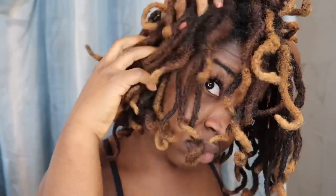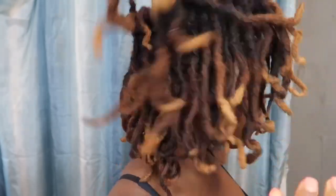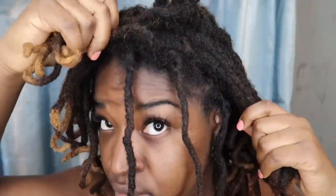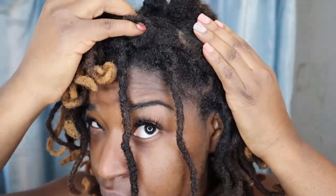Right now I'm just showing you guys my locks and also my scalp. The back is mostly not as dirty as the front. The front of my hair and also the crown is where it's the most — that's where I get most of the dandruff and also all the flakes and stuff like that.